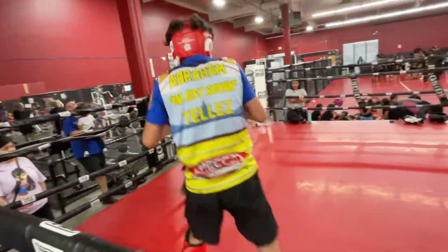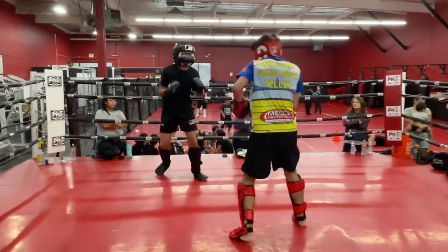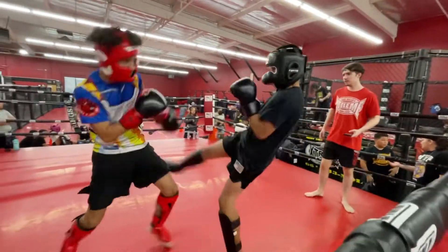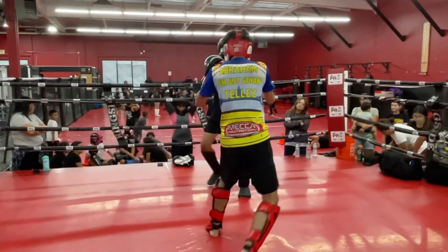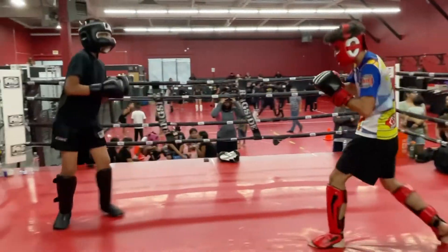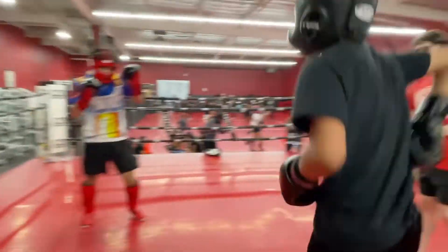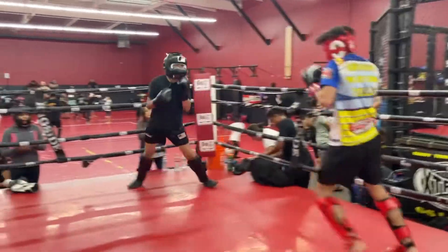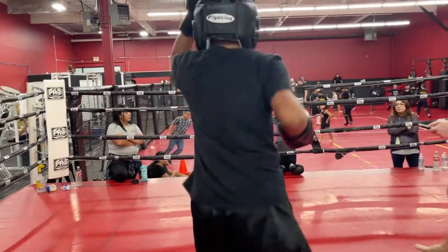Good combination. That was a good exchange. Hands up. Get your kicks there. Nice counter — go low kick though.